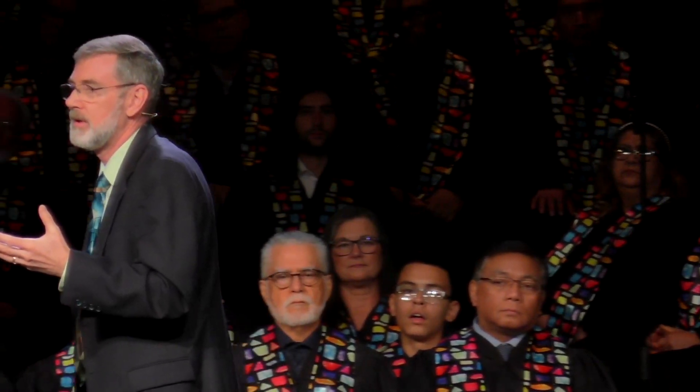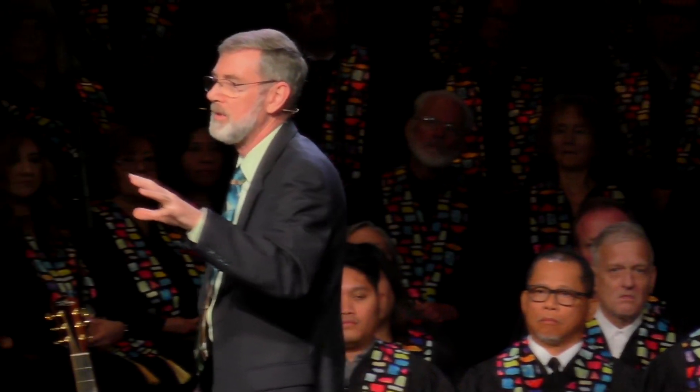It wasn't just something I had to think about — what do I do? It had become ingrained in me how to respond when emergency struck. And because it was second nature, I just did it and didn't think about it. God wants our response to Him in our lives to be second nature.